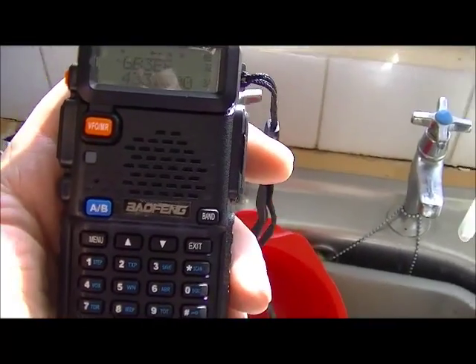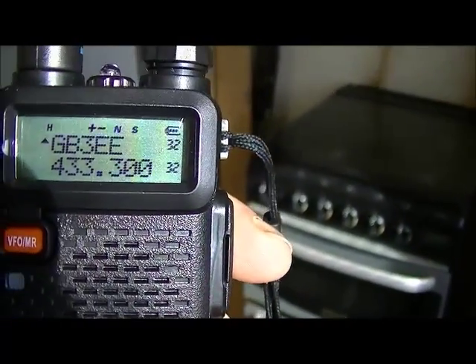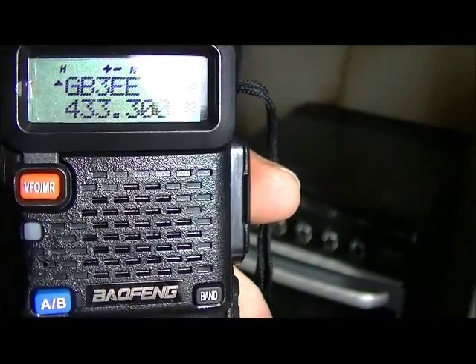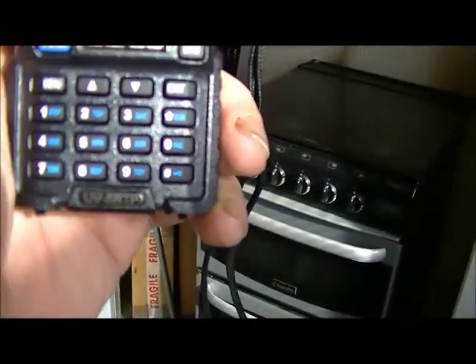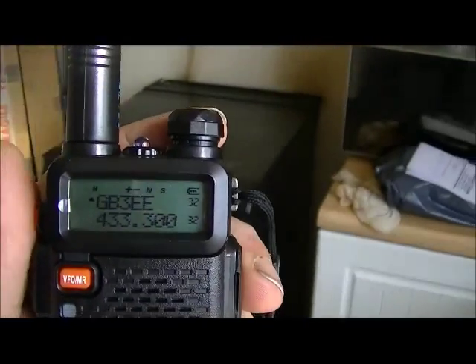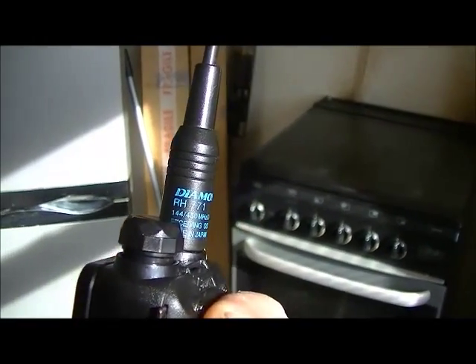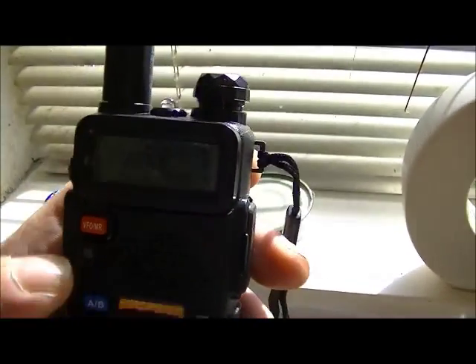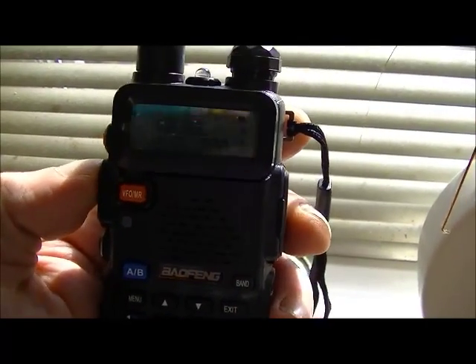OK guys, that's the unboxing done. I've got a repeater that I was never ever able to transmit on — GB3EE in Chesterfield, 433.300 UHF — and with this new UV5RTP I should be able to get it. So I've got a Diamond RH771 on here — same as the Nagoya NA771 — and I'm going to give this a go. I did get it open in a test, so we'll see how it copes anyway — 25 miles away, 8 watts, GB3EE repeater, testing.